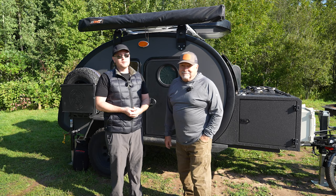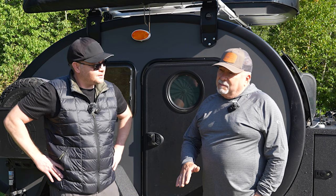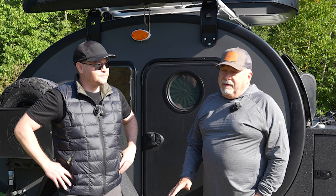Now we're gonna introduce Denny, and Denny's gonna walk us around this trailer, which he's had since December of 2022. Denny, thank you so much for joining me. The Black Bean is their top of the line and starts at about $39,000, configured as a totally off-road rig.